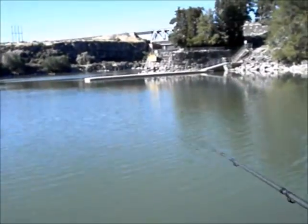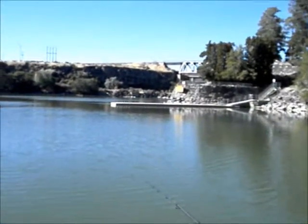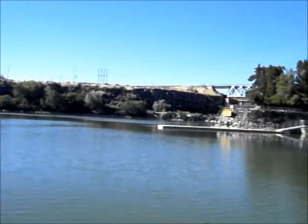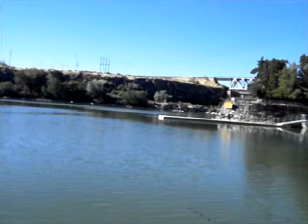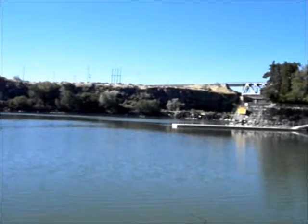Rod down. Now, fish can't tell when you've put slack in the line unless you've already been pulling on it. So when you're not pulling on the line, they don't know when you've picked up the rod, as long as you pick it up in such a way that it doesn't yank the hook around.